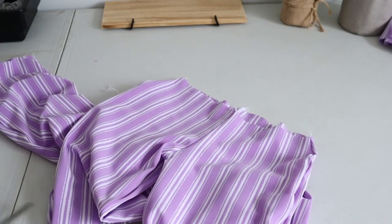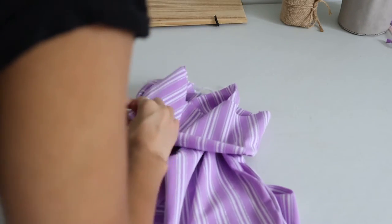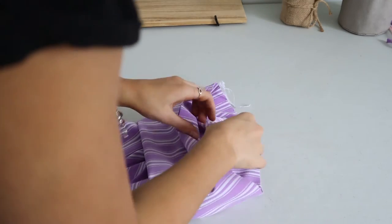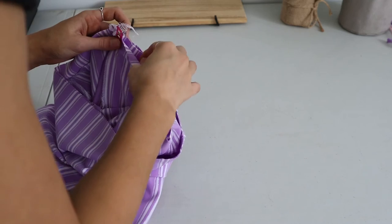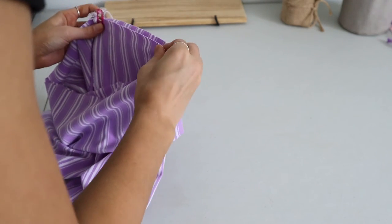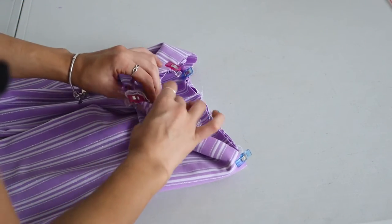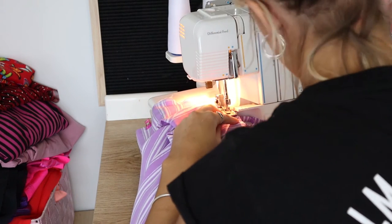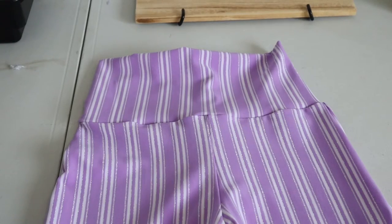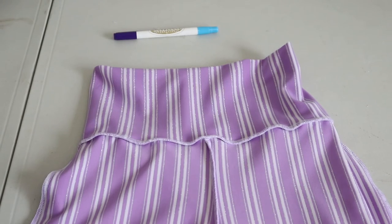Flip those right side out. Now we need to attach the waistband. Pop it over the top of the pants — insert the pants on the inside of the waistband. It's really important to line up the seam on your waistband with the back seam of your pants because we don't want that seam showing at the front. Pin the back seam of the waistband to the back seam of the pants and go around — I usually have to stretch the waistband just a little bit to make it fit the pants. Then serge all the way around where you've pinned. Take your time — you want this really nice and straight because it's your waistband. Flip that back up and that's what it should look like.